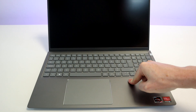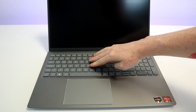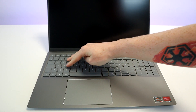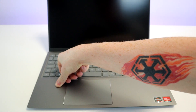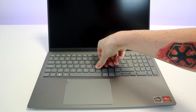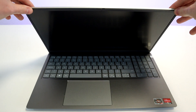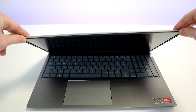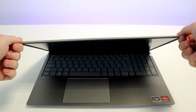Build quality is acceptable; however, the keyboard does flex when pressed hard. As you can see from the twist test, it does flex fairly significantly.